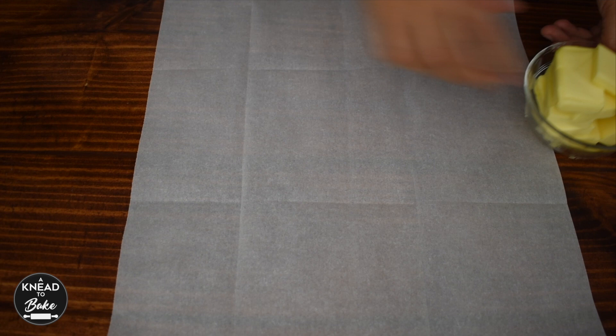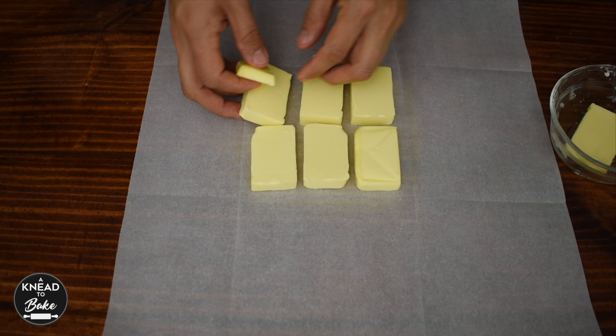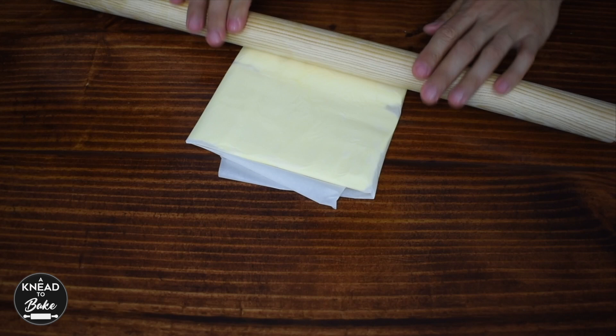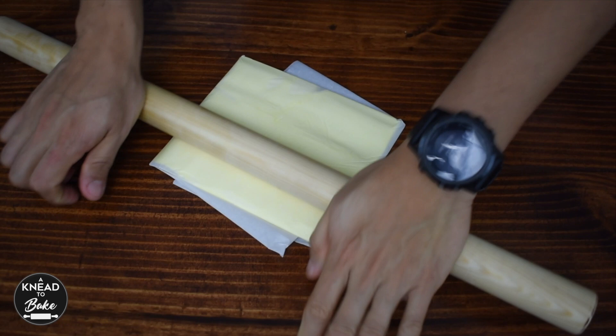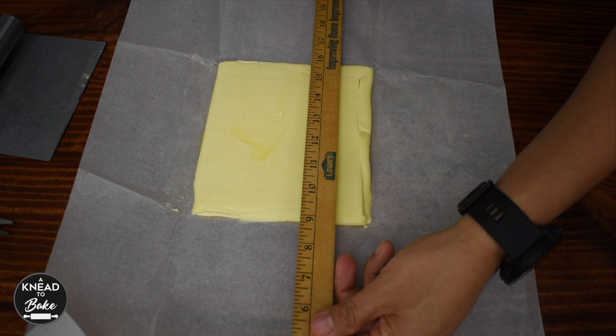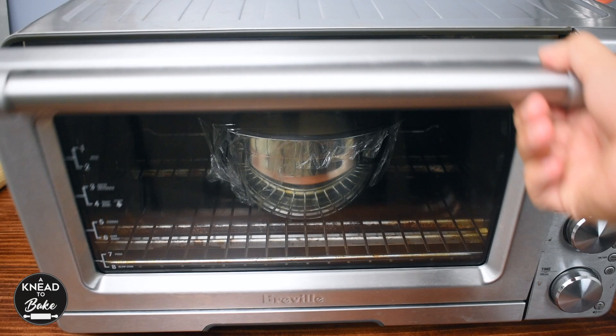While your dough is proofing, prepare the butter block. Measure a square of 6 by 6 inches or 15 by 15 centimeters on a piece of parchment paper. Place 240 grams or a cup of European-style butter inside the square. This type of butter contains a higher butterfat percentage, about 82 to 86 percent, and less water, resulting in a richer taste, softer texture, and faster meltability. It is important to use this kind of butter to get the traditional texture and flavor of the French croissant. Fold the parchment paper to cover the square and use a rolling pin to roll and distribute the butter evenly. Use a ruler to ensure the right size, then place the butter block in the fridge to cool.